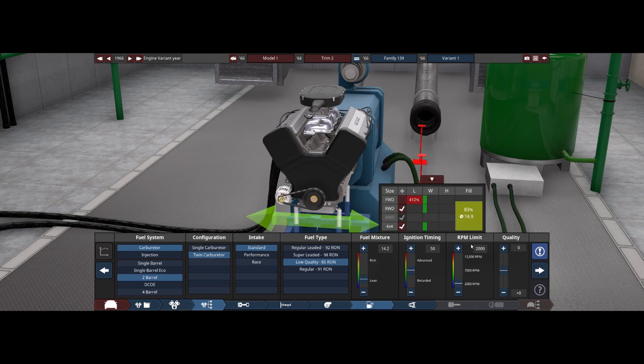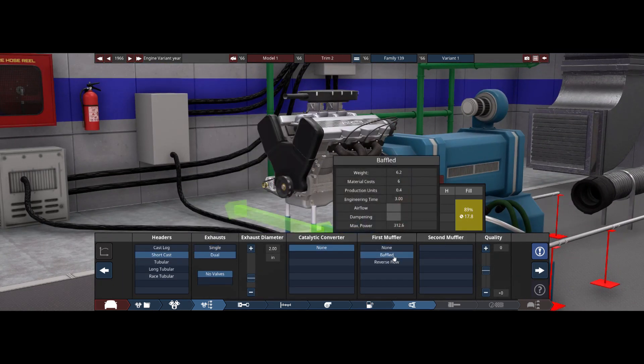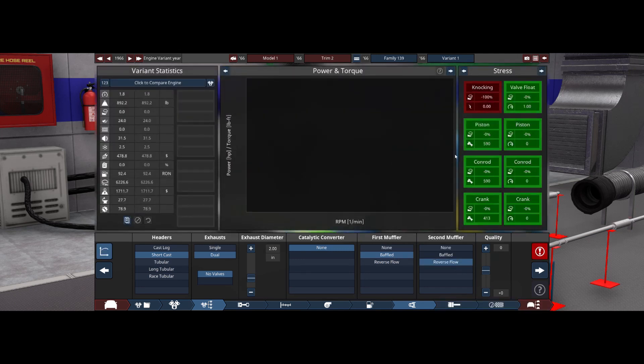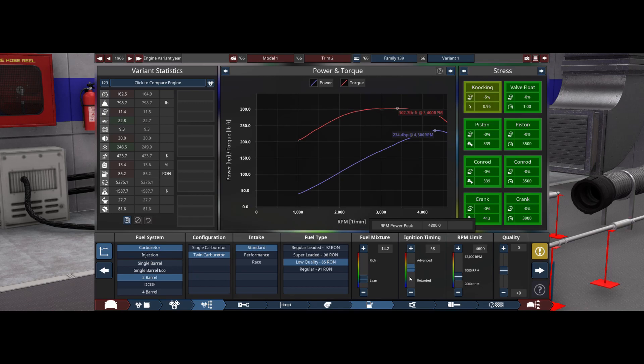It may not even work at 2,000 RPM, so let's just cross our fingers here. Short cast dual exhaust - mess with that later. Baffle reverse flow. I'm changing these to cast. What can we get out of this thing?